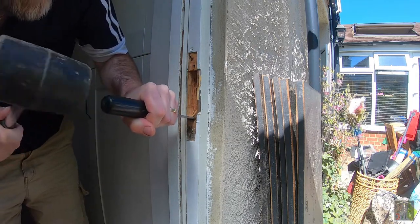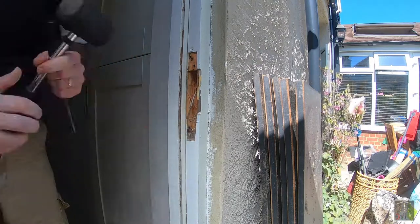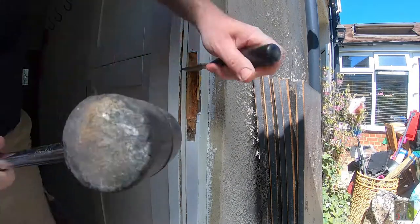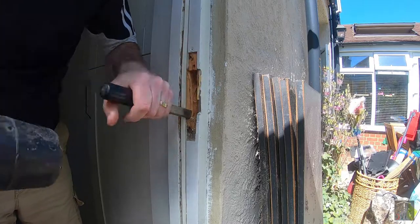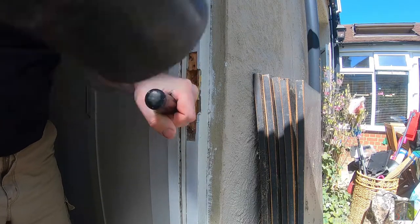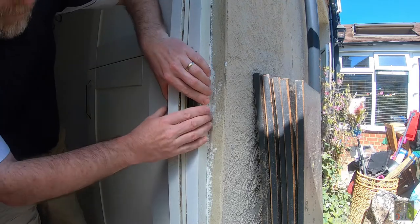I'm going to do this very slowly because as always you can't put it back. It's always a good idea as you go to do lots of test fits — let's just see how far we can get this back in the frame now.